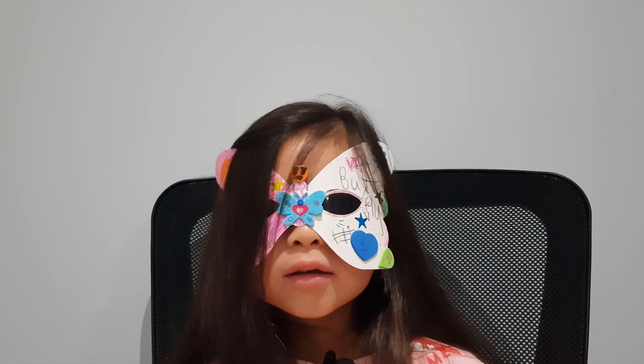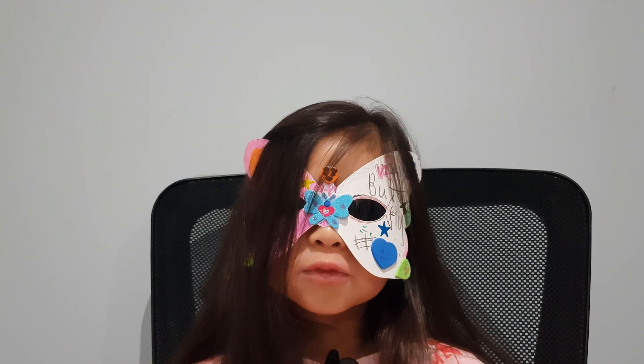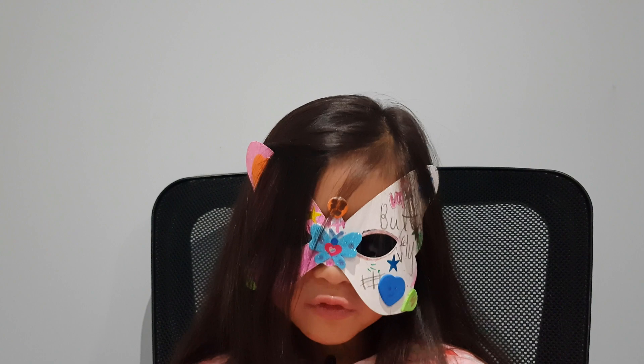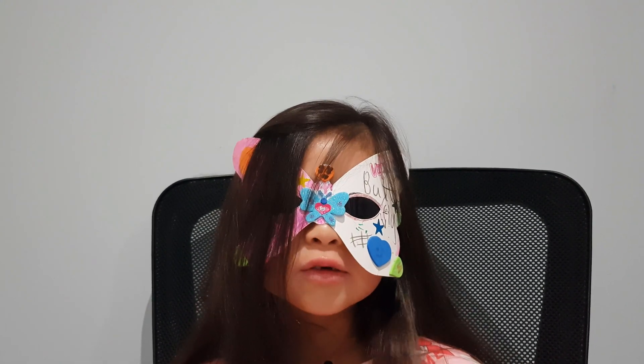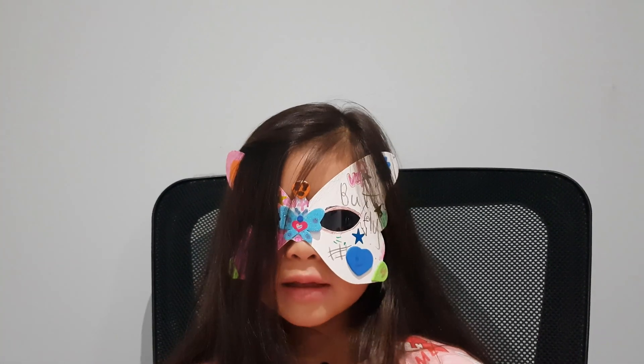Hi guys, welcome back. Now let's look at the Surinam Toad. But wait, before we start, have you guys subscribed to my channel yet? If you haven't done so, please do it now.